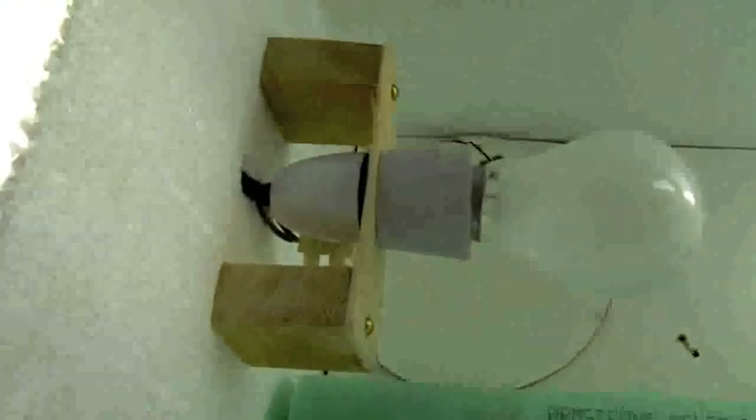Inside the incubator there's a computer fan and a light bulb. We've made a bit of a stand so that the plastic doesn't melt, and we've wired this light ourselves — it's not a bought lamp kit. Then we've got a water dish down there, a thermostatic controller, and two air holes.